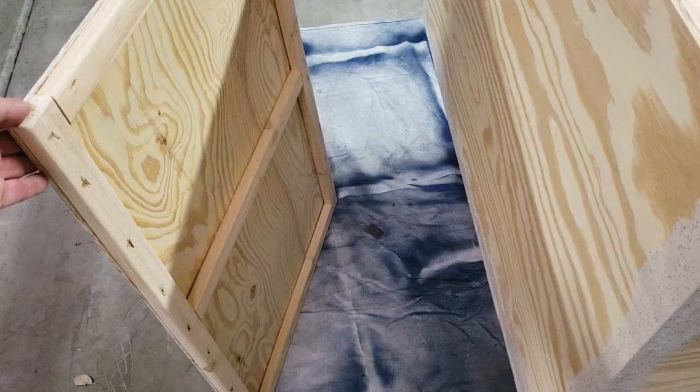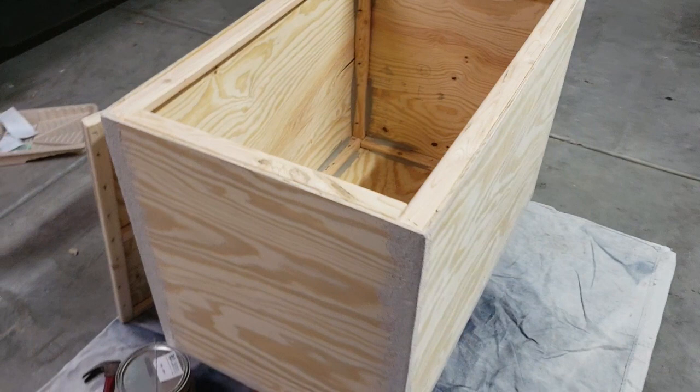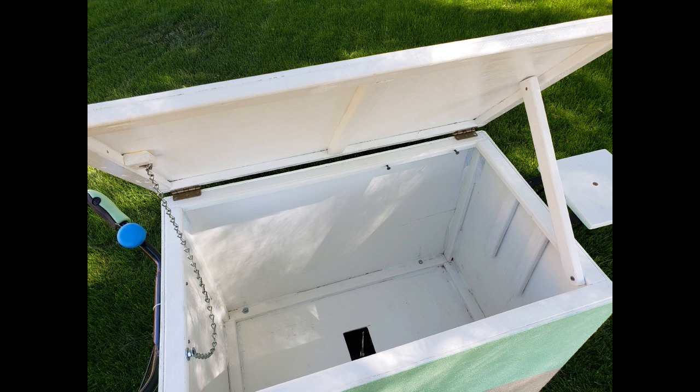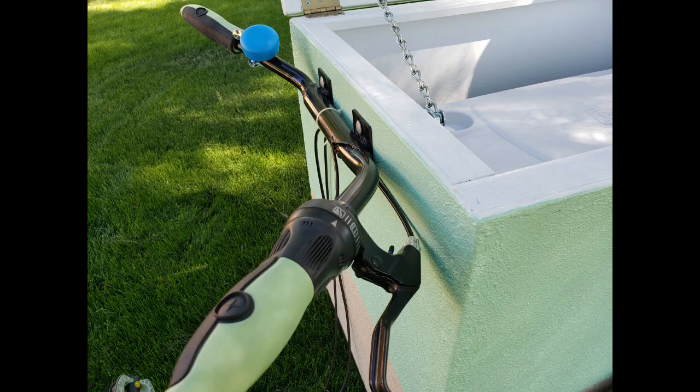How you build out your cart is completely up to you. I simply built this box out of plywood with a top lid that lifts up on hinges. I've seen other carts that open from the side, and some that are completely open with no lid at all. Here's the finished box mounted to the frame — I bolted it directly to the frame and attached the handlebars to the box itself after checking for a comfortable position.